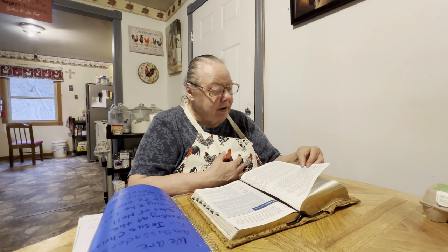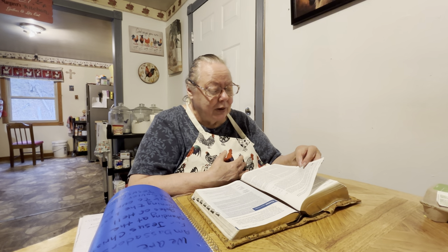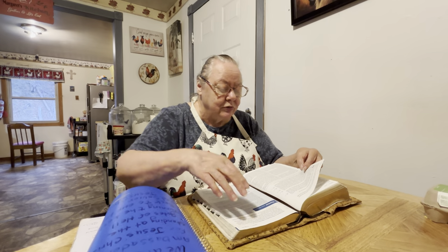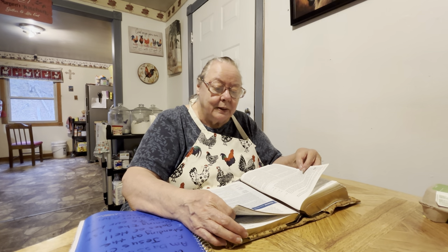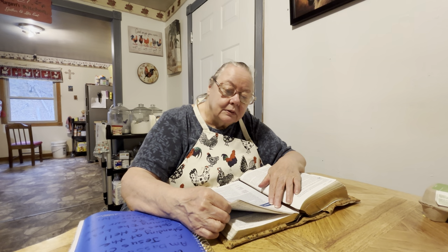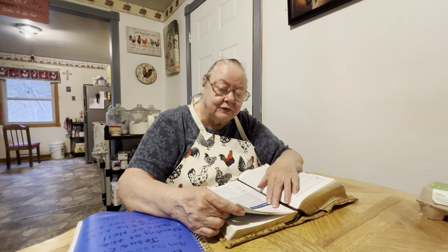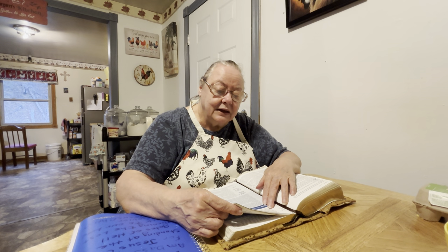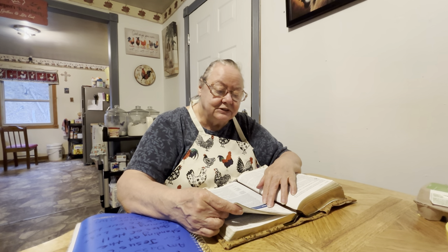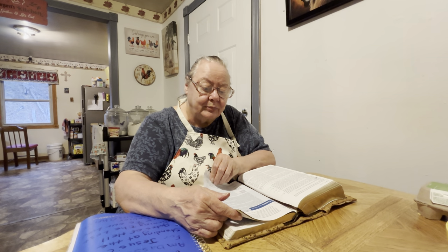Then went in also that other disciple which came first to the sepulcher, and he saw and believed. For as yet they knew not the scripture that he must rise again from the dead. Then the disciples went away again unto their own home. But Mary stood without at the sepulcher weeping, and as she wept she stooped down and looked into the sepulcher and seeth two angels in white sitting, the one at the head and the other at the feet where the body of Jesus had lain. And they say unto her, Woman, why weepest thou? She saith unto them, Because they have taken away my Lord and I know not where they have laid him. And when she had thus said, she turned herself back and saw Jesus standing and knew not that it was Jesus.